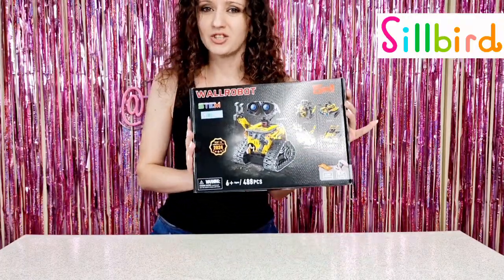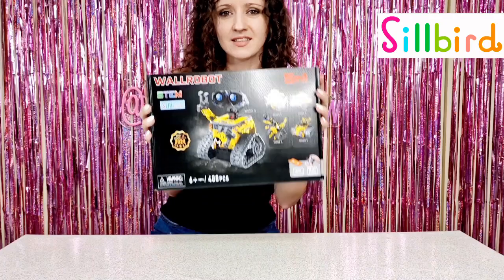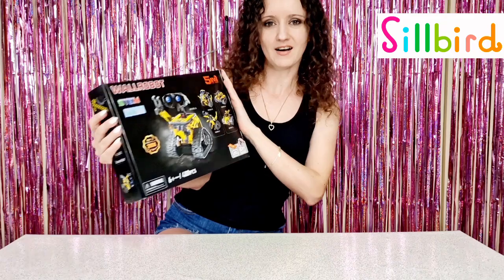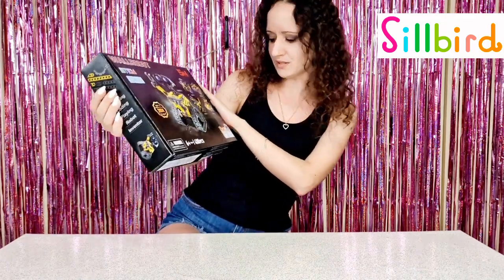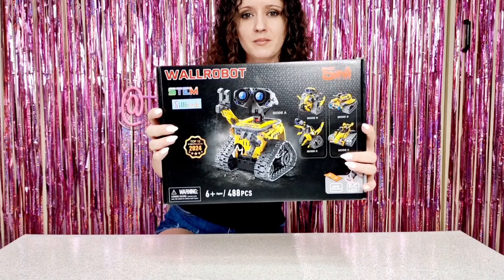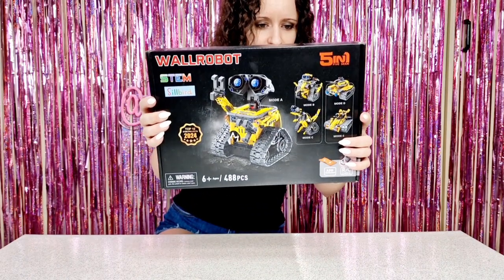Hi guys, welcome back to our channel! Today I have to review this cool Wall-E robot STEAM toy from Sealed Dirt, and I really want to say a huge thank you to them for gifting us this awesome robot. I can't wait to start building — it has a lot of pieces. We have 488 pieces to assemble, and you can actually make it in five different modes: a war tank, a robot, the Wall-E robot, and a dinosaur.